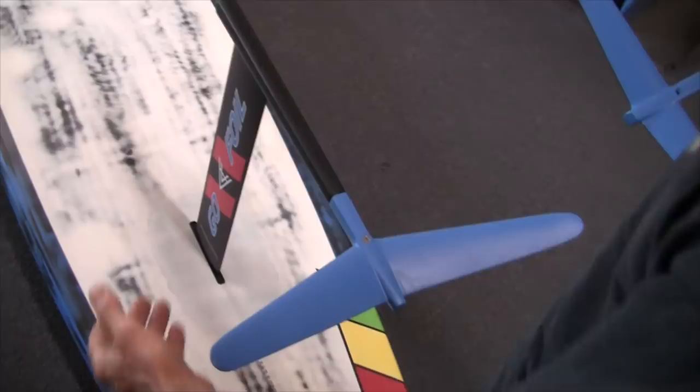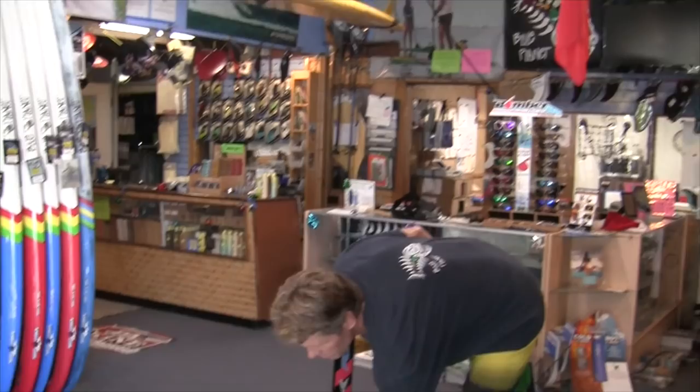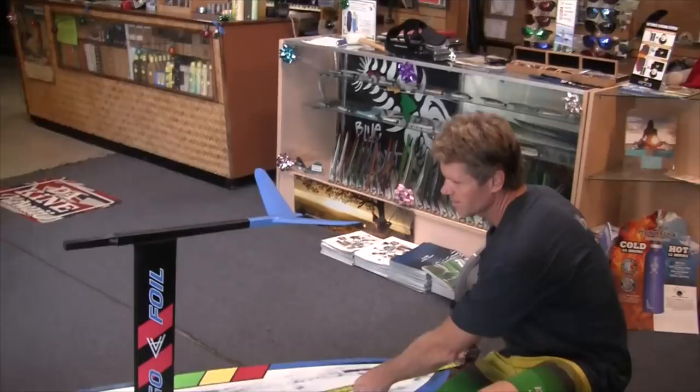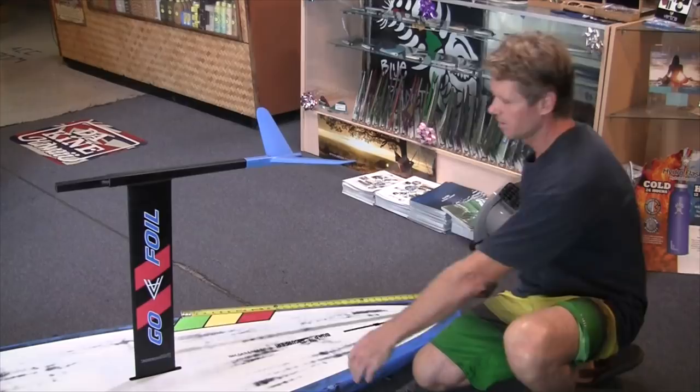Interestingly, the tail wing is exactly the same size on the Maliko 160 and the Maliko 280, and the mast and fuselage are the same too. They actually sell them as a set now so you can buy multiple wings for the same fuselage setup. This board is a 12-6 by 28. I set it up so the pedal box is mounted 40 inches from the tail, and I figure I could eventually cut about 20 to 24 inches off the tail to make it shorter and still use it as a downwind board.